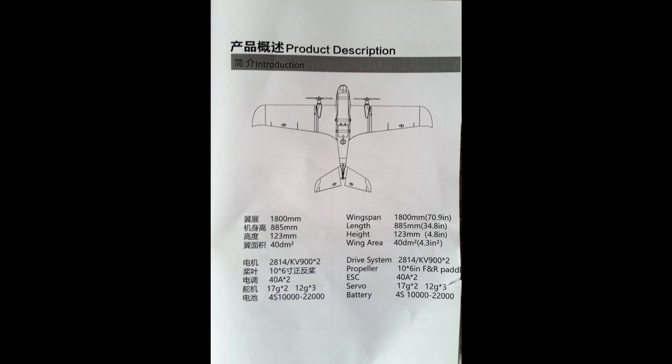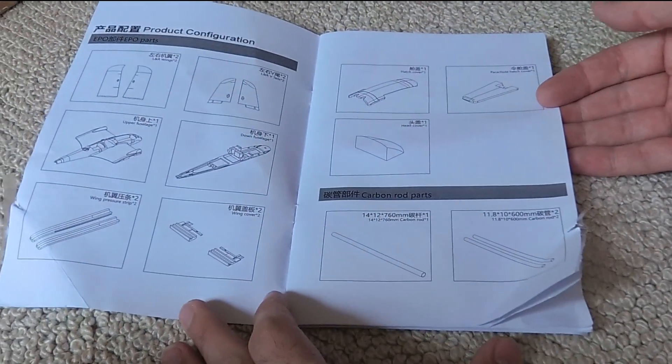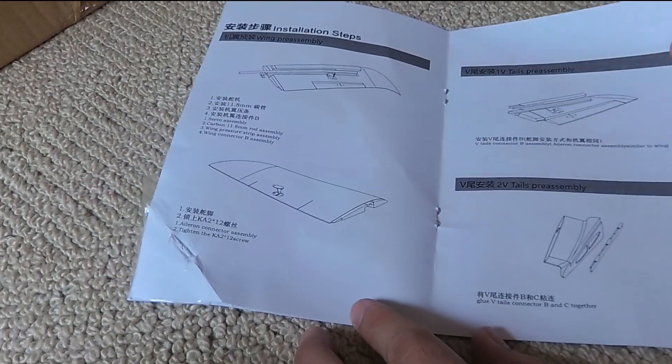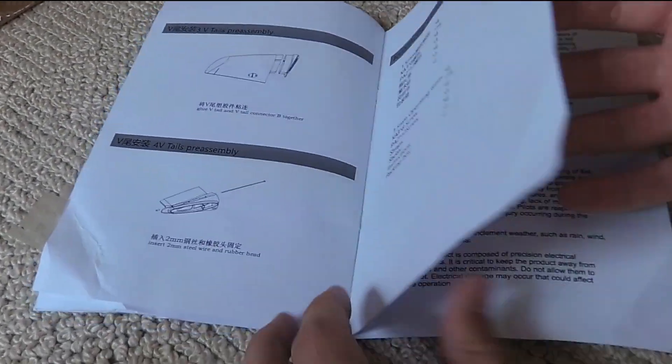The instructions are quite simple but clear, and on the first page the key specifications for the plane are set out, including its wingspan of 1800 millimeters. The instructions also call for two 2814 motors, two 10x6 props, and two 40 amp ESCs. They also suggest a 4S battery with a capacity of 10 to 22 amp hours.